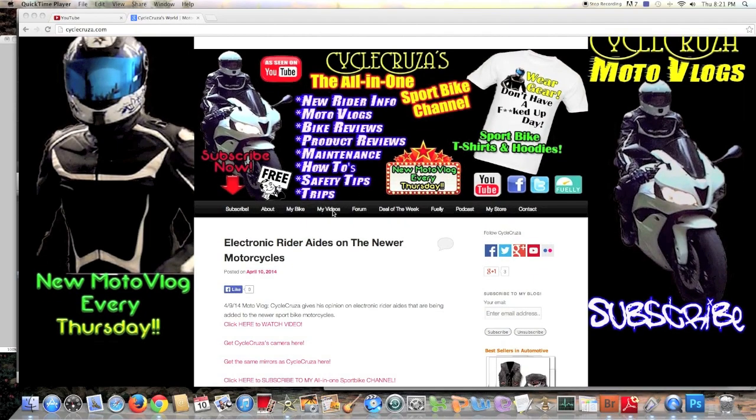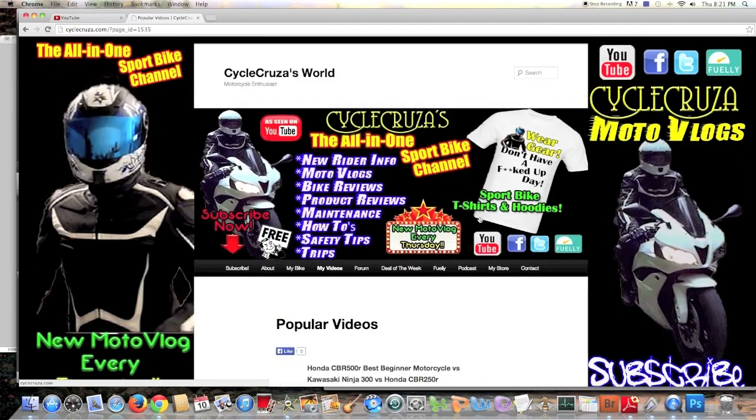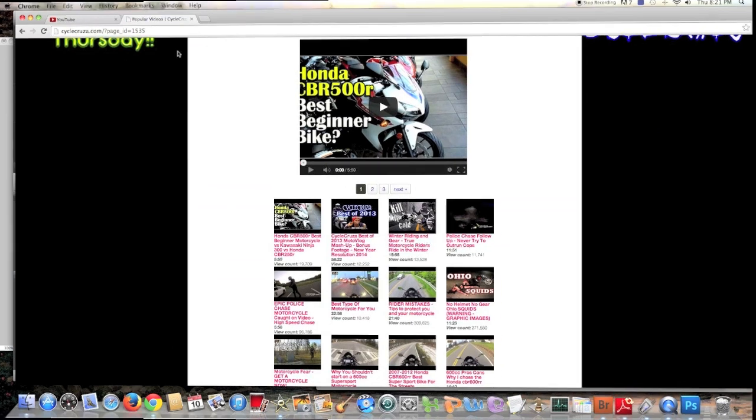Before you do a video request, you might want to check out my website at PsychoCruiser.com and check out my video library and playlist — you may find the video that you're looking for. Just click on the My Videos tab.